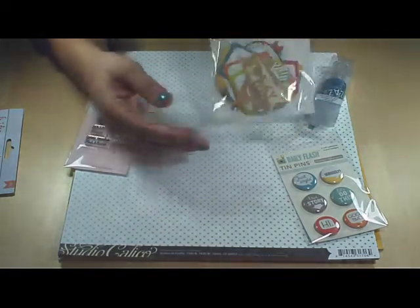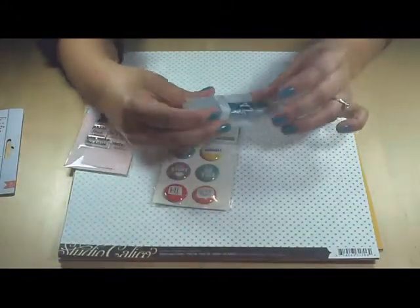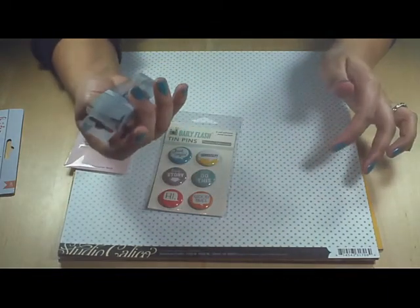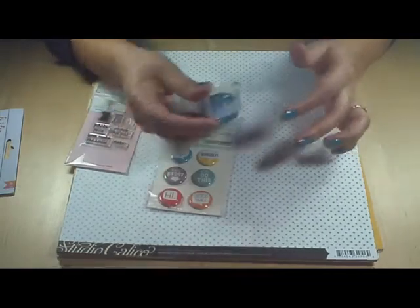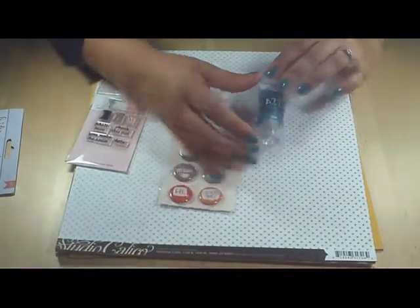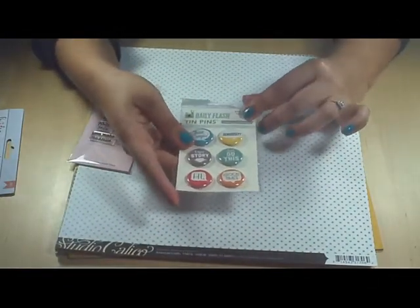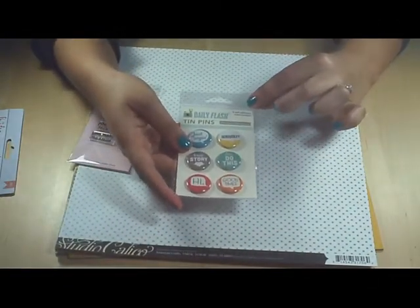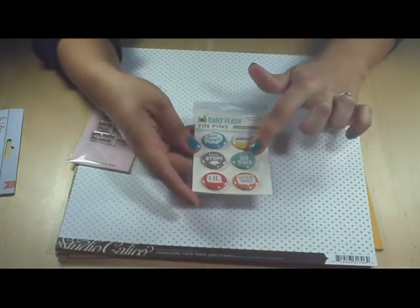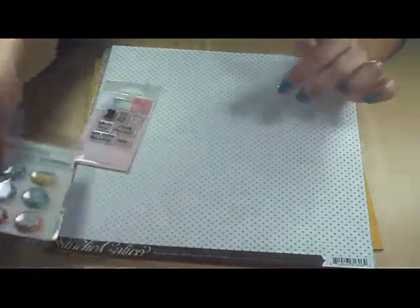And this is Zazz — it's like Stickles but it looks like American Press, a version of Stickles. And then we have Daily Flash pens from October Afternoon. It says 'just saying,' 'seriously,' 'let's do this,' 'true story,' 'hi,' and 'good time.' Those are really cute.